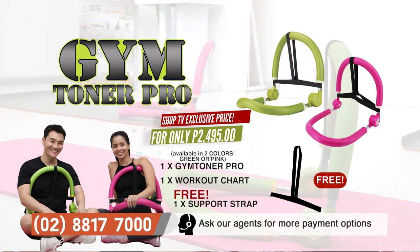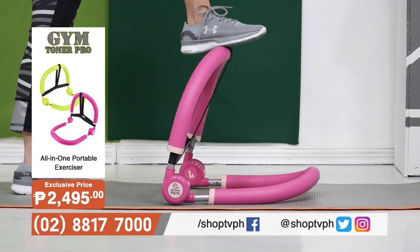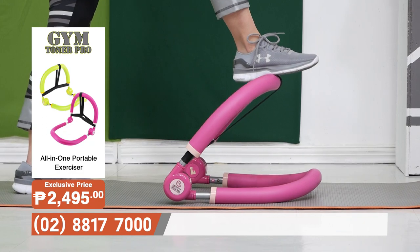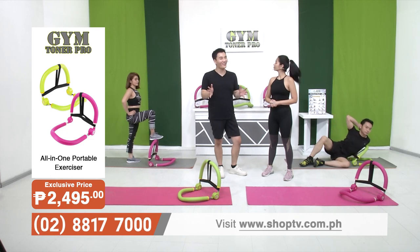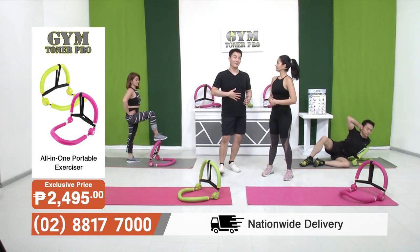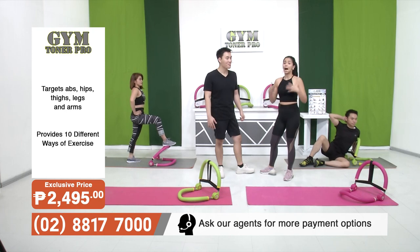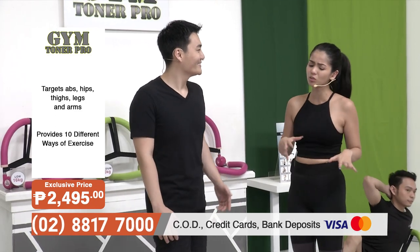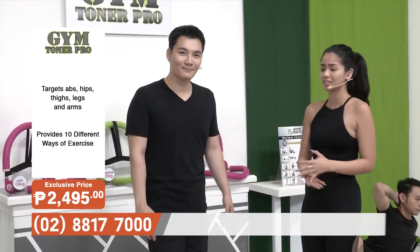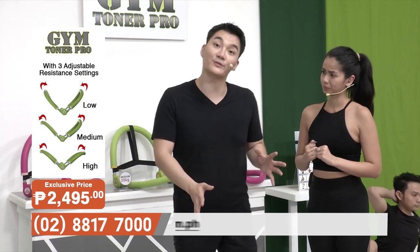All you have to do is dial the numbers on your screen to get in shape with your own Gym Toner Pro. The Gym Toner Pro is indeed the all-in-one device for everybody — aside from being super convenient and portable, it's also really easy to use and targets every part of your body. But we all really want to focus on the core, especially for workouts on the mat at home. So let's do a side-by-side comparison so that everybody knows what we're talking about.